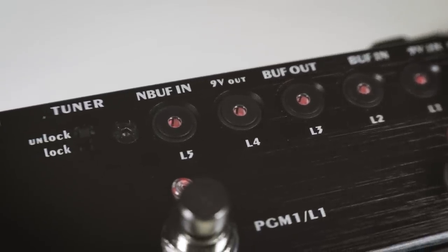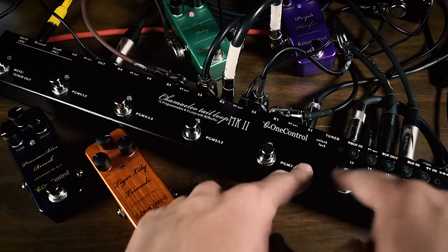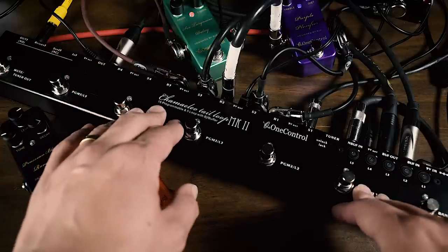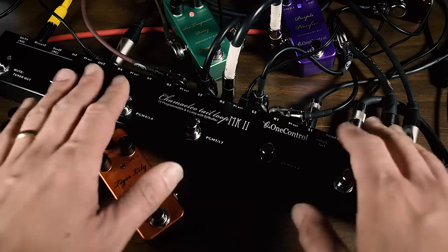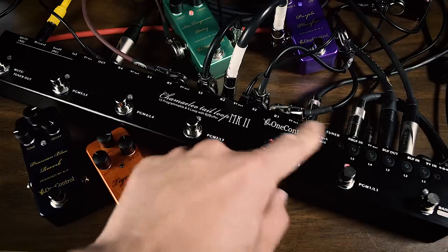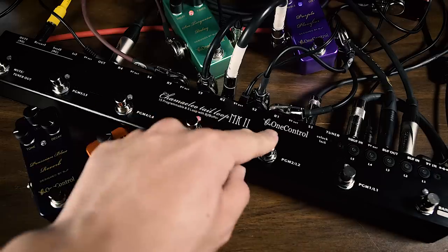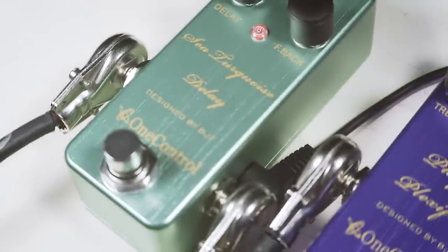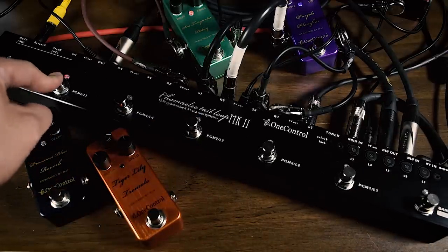Last but not least, the Camellio is fully programmable with three different banks and five presets each, so you can change an array of pedals with one button press as opposed to just the one-on-one-off of a non-programmable loop. Here's how I wired it up: line one is the Cranberry Overdrive, line two is the Purple Plexifier, line three is the Sea Turquoise Delay, and line five is the amp tremolo.